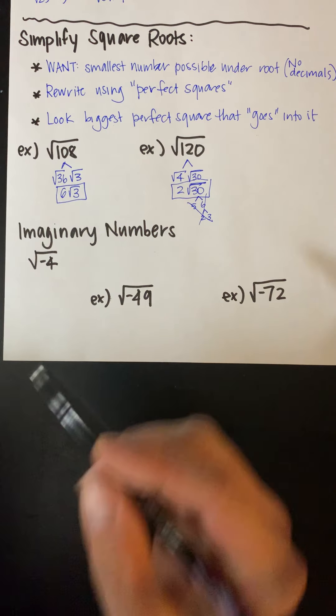And then finally, we'll stop with this one. We're going to distribute the negative in. So this would be plus 3i. Then I have 8 minus 2 is 6, and 5i plus 3i is going to be 8i. And that's all we do in this one — just combining like terms, giving us 6 plus 8i.